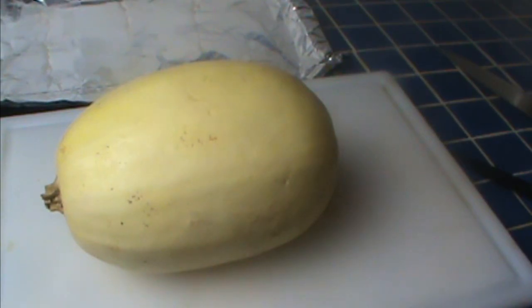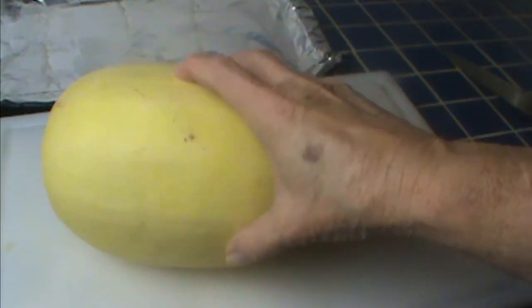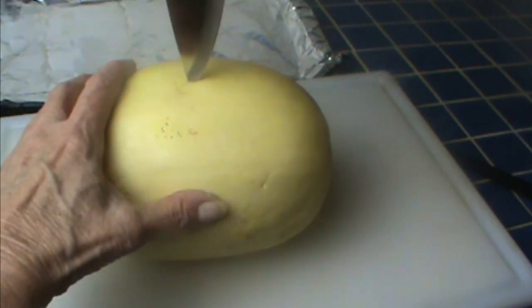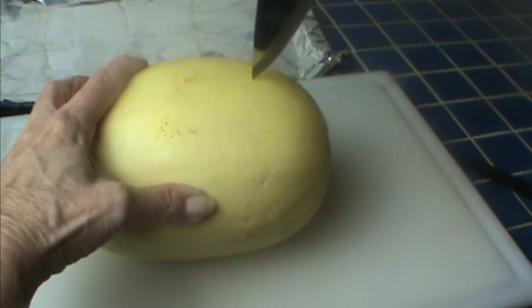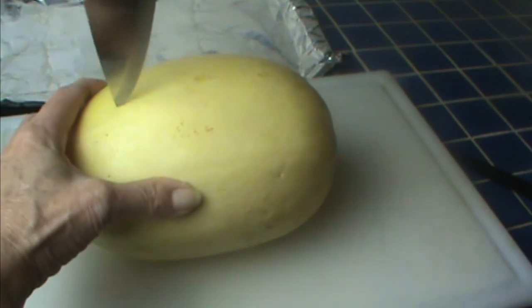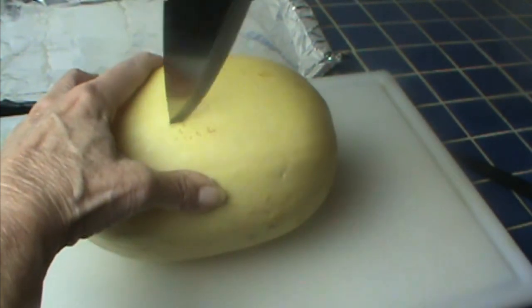Here's the star of today's show — this is a spaghetti squash. This is medium to small, probably weighs about three to four pounds. There are many different ways to cook them, but I'm going to show you how I do it. I just cut a couple of slits in here — it's really, really hard, so be careful — just enough to puncture the skin. I've heard that they'll explode, but I've actually never seen one explode.